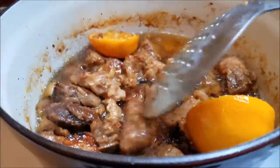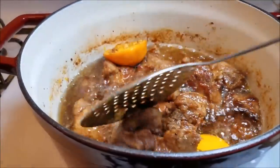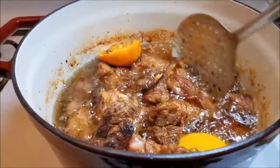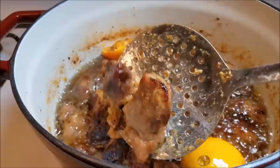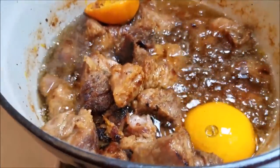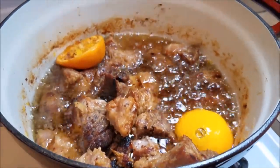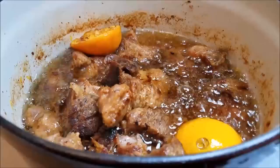My kitchen smells delicious and my carnitas are done. As you can see, some of the pieces did get a lot darker and caramelized than others — that's okay. It is fork tender and has a beautiful color thanks to the milk and the Coca-Cola. I'm going to pull these out and start making some tacos.